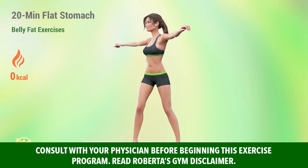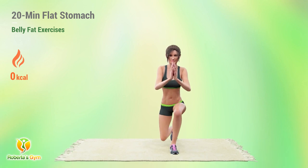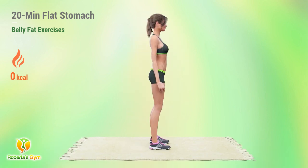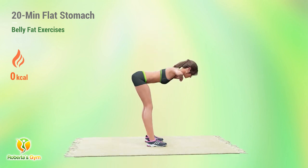We've got the perfect abdominal burning workout here. This is an intense cardio and ab workout that can help you lose fat faster. We'll start with dynamic movements to speed up the metabolism, followed by two sets of challenging ab workouts.